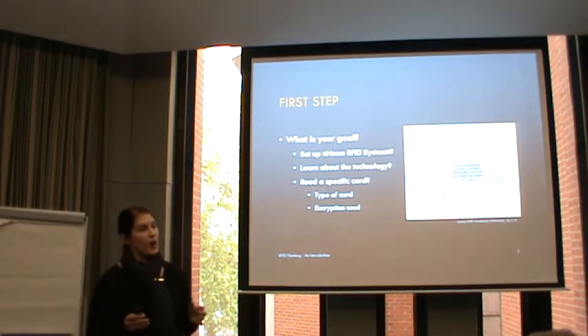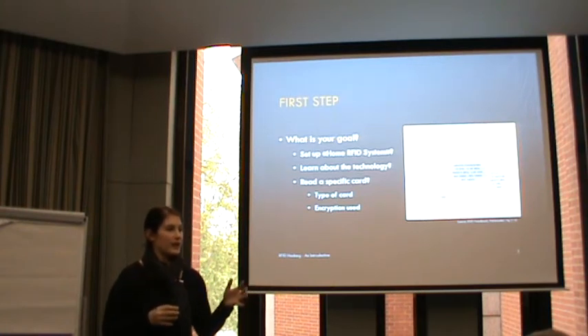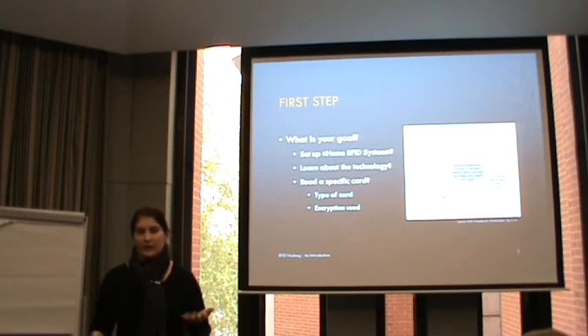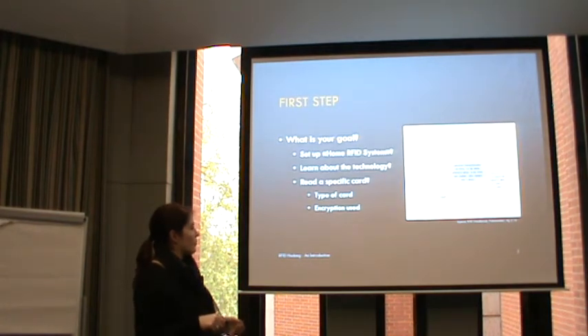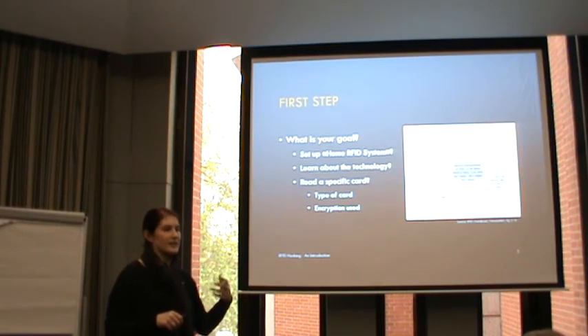What you first need to define is your goal. If you just want to build your own home RFID system, you need different features than if you want to read a card you have. Also if you want to learn about the technology you might choose a different reader than if you want to hack a card. There are many different standards with different features - for example the MIFARE Desfire cards have a chip involved so it's quite hard to break because they have more features and stronger encryption.